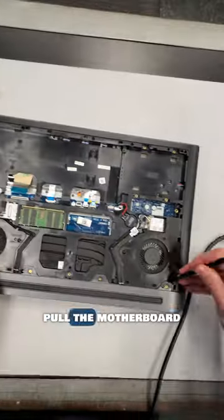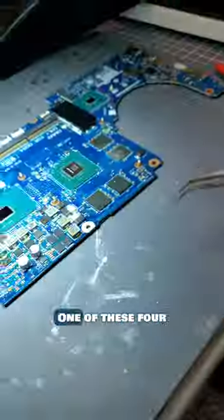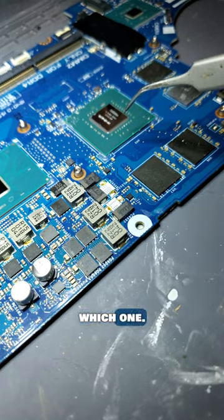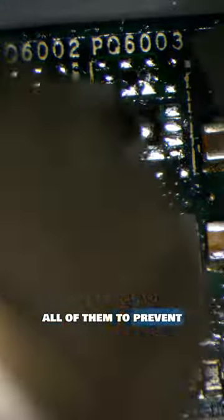But let's fix this the hard way, and pull the motherboard out and get it under the microscope. One of these four dual MOSFETs powering the GPU are dying, but I'm not sure which one. So let's replace all of them to prevent a future breakdown.